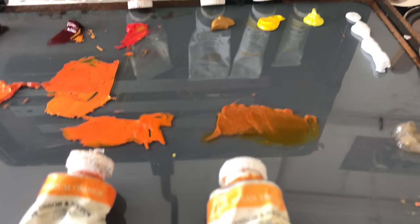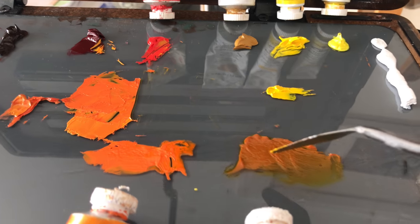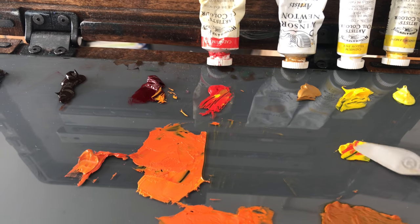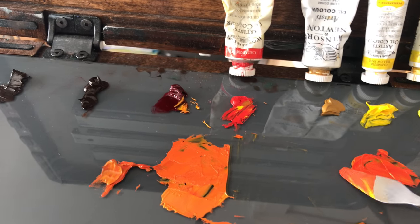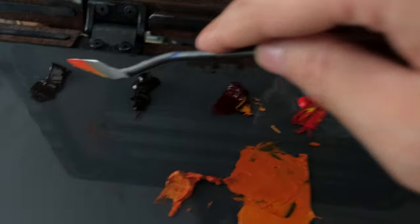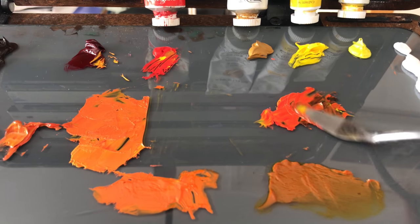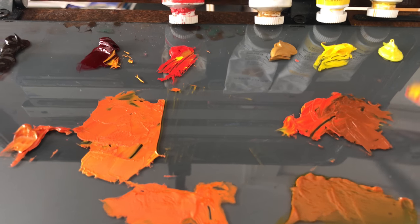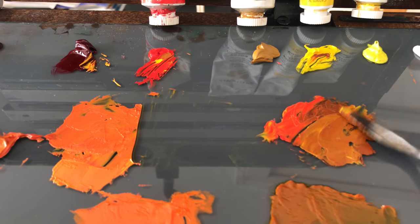We're going to try to mix up the Indian yellow now. Let's start with the cadmium yellow pale. Cadmium yellow would probably be even closer because it's a bit more orange, so let's try the cadmium red here — just a smidge of it. That's going to give us the cadmium orange. And then let's try just a little bit of burnt umber — I think burnt umber might work. So mixing that in. Yeah, that's pretty close — burnt umber, maybe a little bit more yellow. That's close enough.